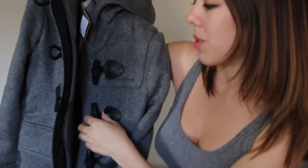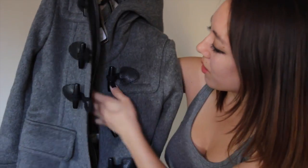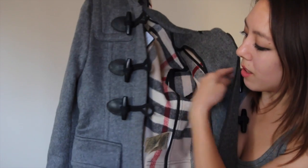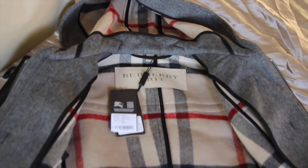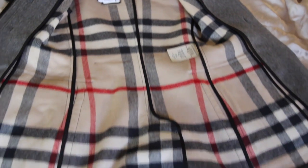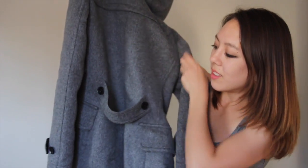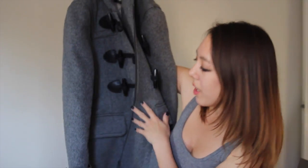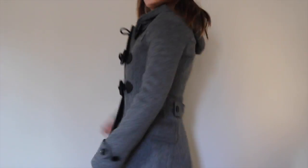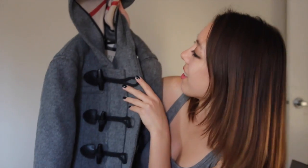There's a full zip and also these toggle closures as well. I do like that the inside is lined with the Burberry plaid, and also lined with these ribbons. This is what the back looks like. Usually these coats are straight up and down, but this one is unique because it has some structure — it won't just lay flat on you.